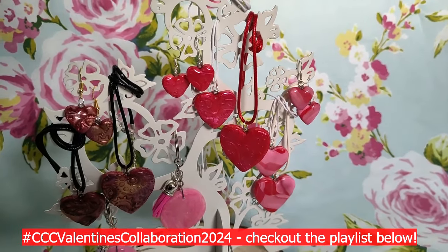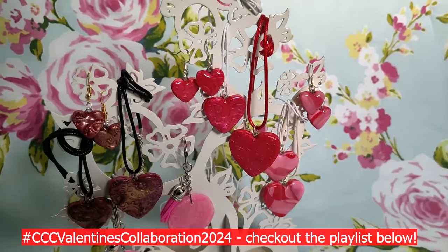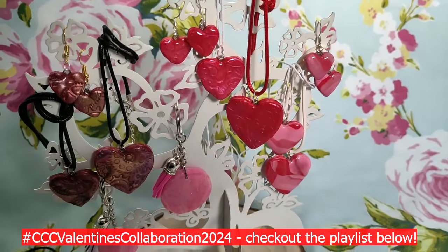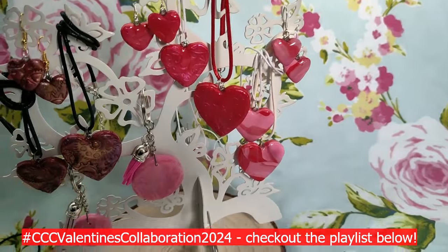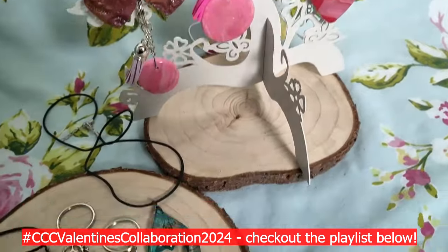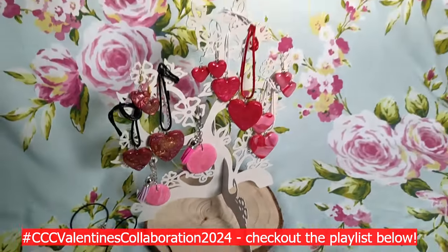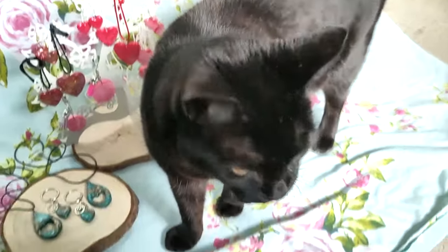Hi guys, it's Mary McIntyre, welcome back to my channel. This video is for the Claire's Crafty Corner Valentine's collaboration, so if you want to see how I made all of this stuff down here, keep watching.